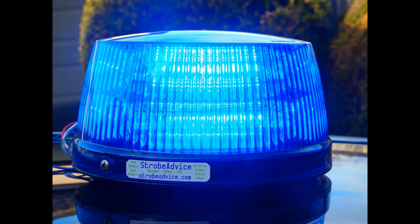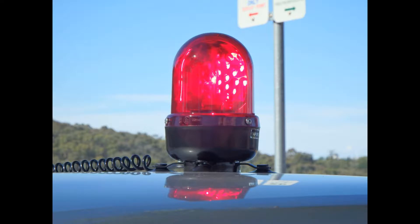Hi, my name is AJ Girard from Strobe Advice. Another product has recently passed for a viewing: the Narva High Optics Baby Halogen Rotating Beacon.